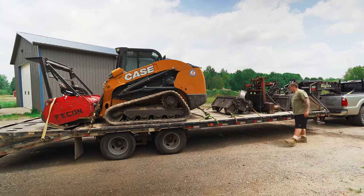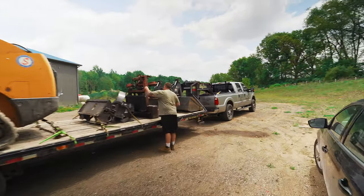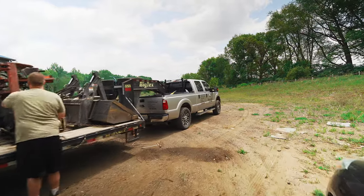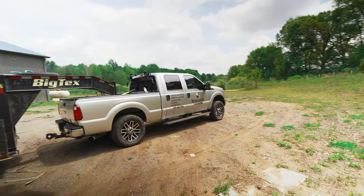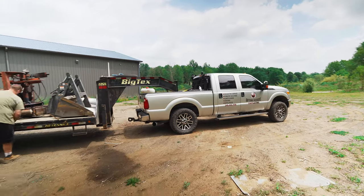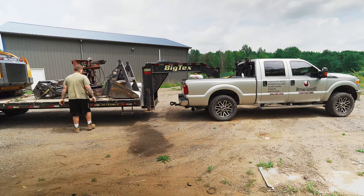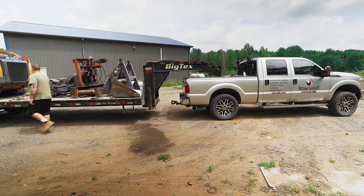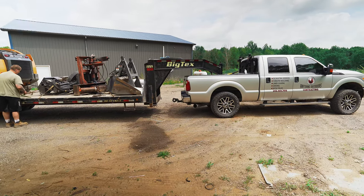One of the first things I want to talk about is how he has the weight distributed on this trailer. You can see that his truck has a little bit of squat on it — not a ton, but it is squatting the truck just a little bit. One of the keys to weight distribution when you're pulling a full trailer load of equipment is you want the weight to slightly transfer onto the back axle of the truck.